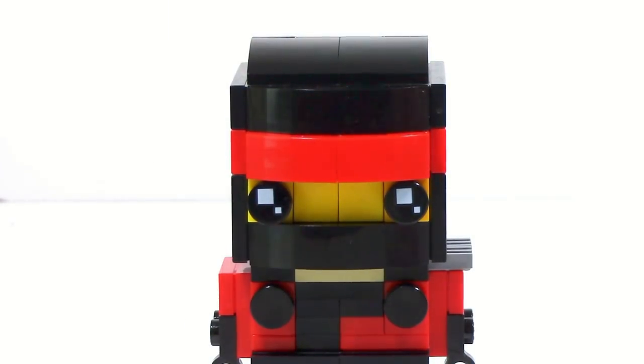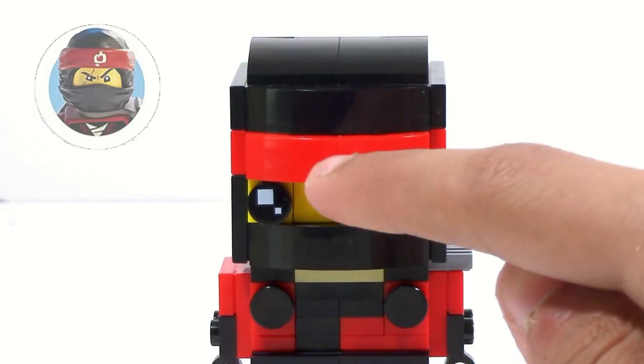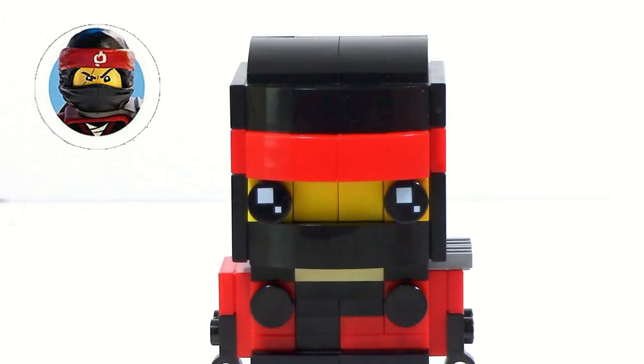For me, the most important thing had to be the head, mainly because since this is a Brickhead mock, the head is the most important thing — it's the biggest thing you're going to notice and the most attention-grabbing. So I wanted to get it as close as I could. Obviously there are missing details, like there should be a symbol right in the middle, but I can't make stickers, so I couldn't get that symbol in there. But I do have what I think is a pretty good design for the head.